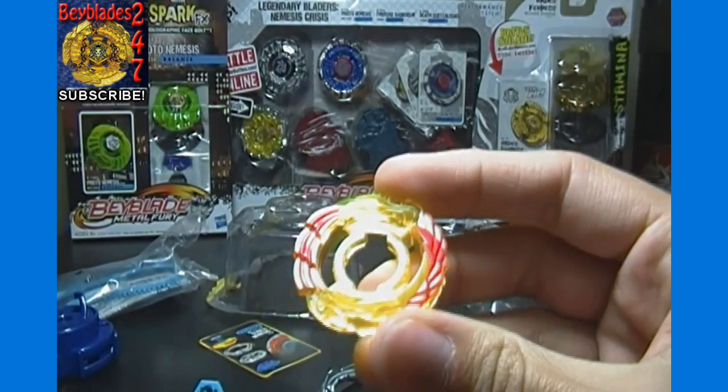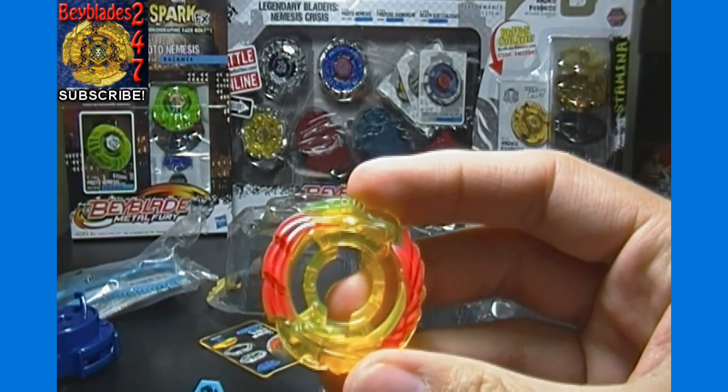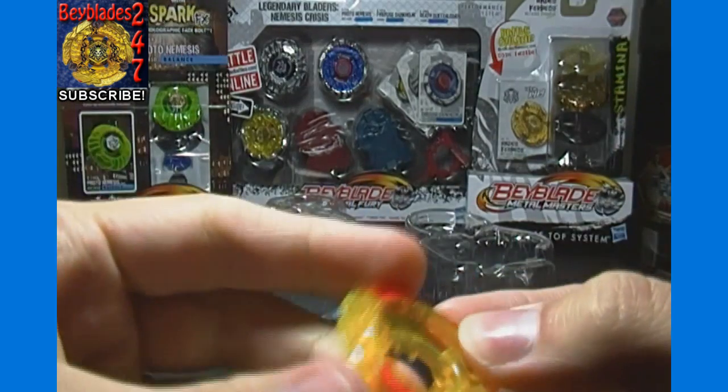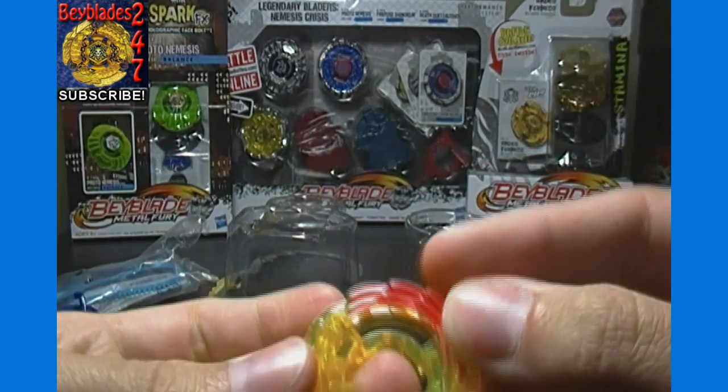Our Energy Ring, Nemesis A — which according to the back of the package has one star of attack, two of defense, and four of stamina. Some different little intricacies there.